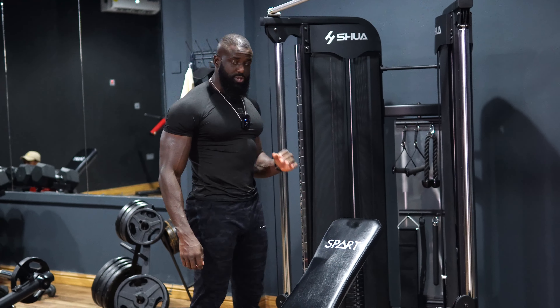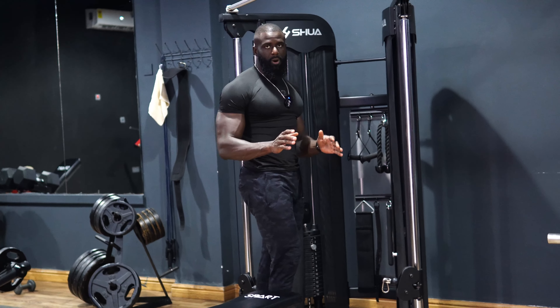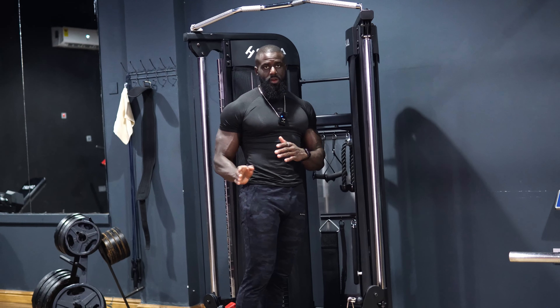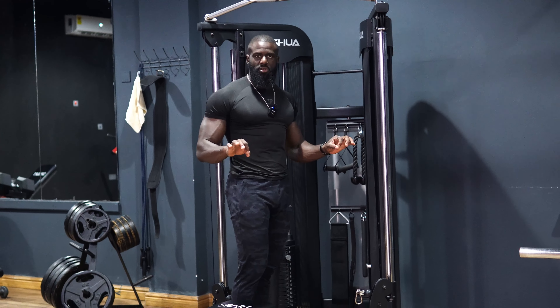Next up we're going to do skull crushes on a flat bench using the cables. I'll also show you an alternative for the same exercise using dumbbells or a straight bar.